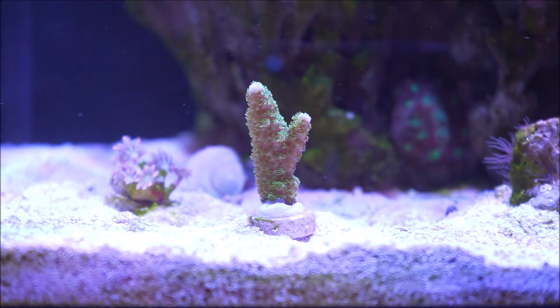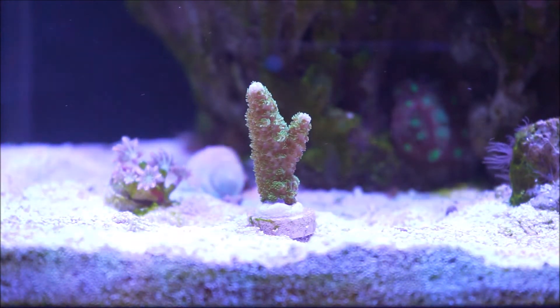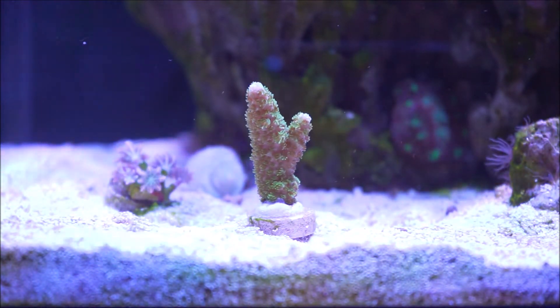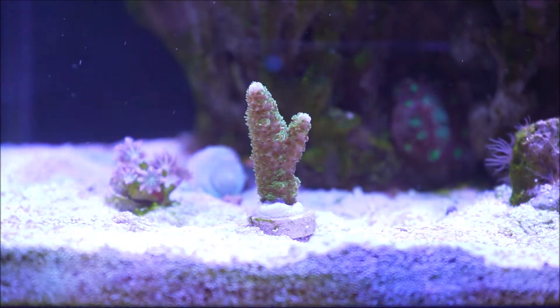When it comes to the location — this is actually aquaculture, it's a frag — the mother colony comes from the Indo-Pacific. The Indo-Pacific region includes places like the Fiji Islands, Tonga, the Solomon Islands, and the Great Barrier Reef.